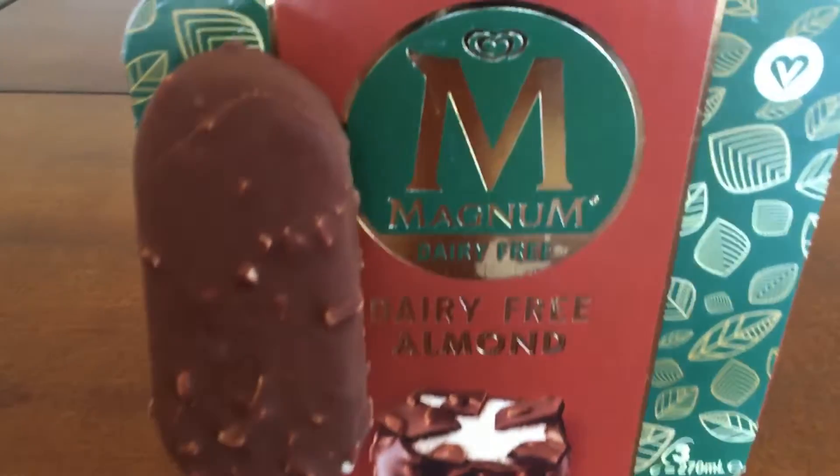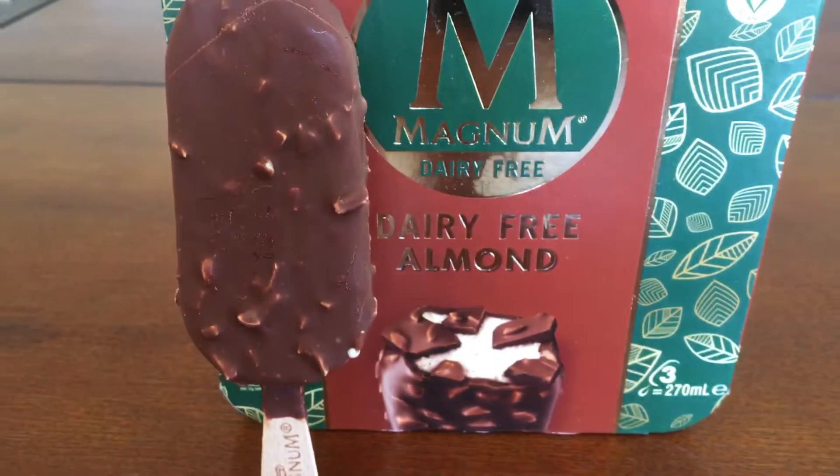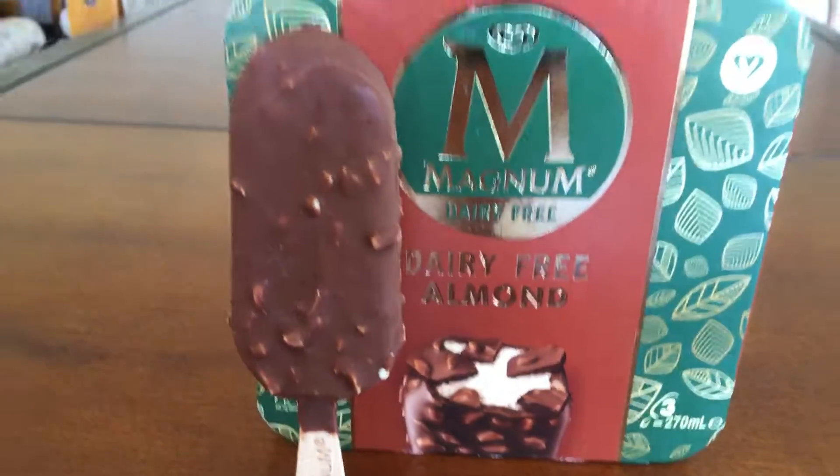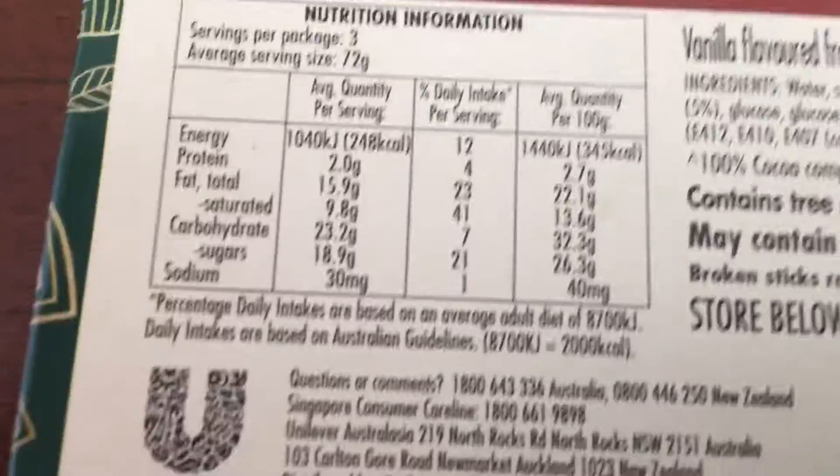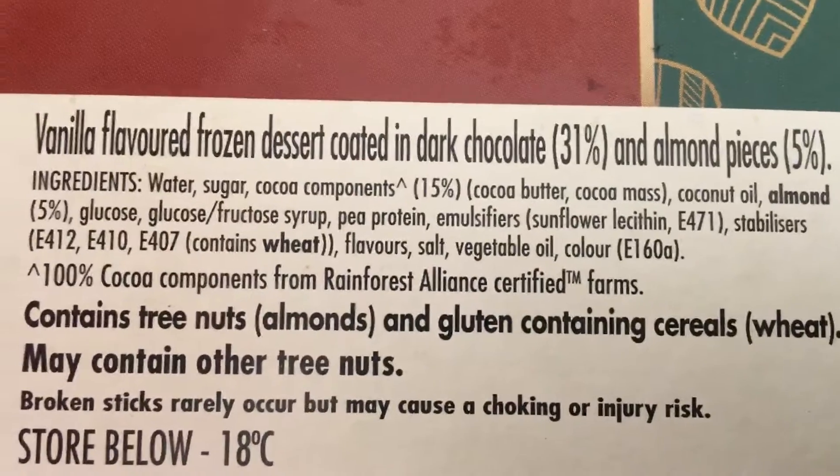Quick one for the vegans — dairy free Magnum, that's right, dairy free almond Magnum. Very tasty, but are they good for you? Well, let's have a look at the ingredients here. There's your calorie count, but what's in them?